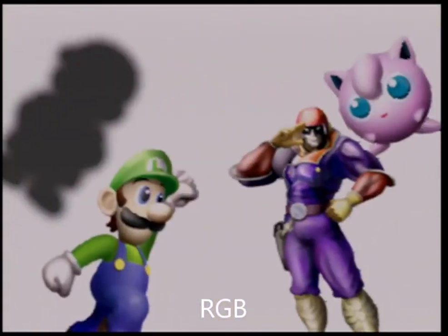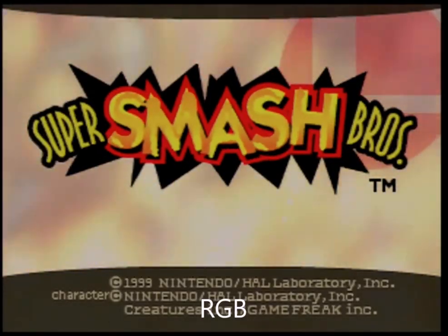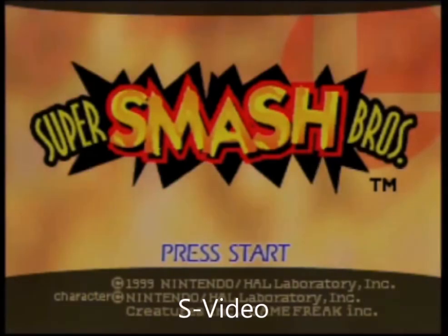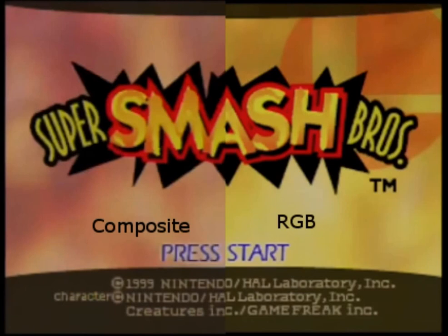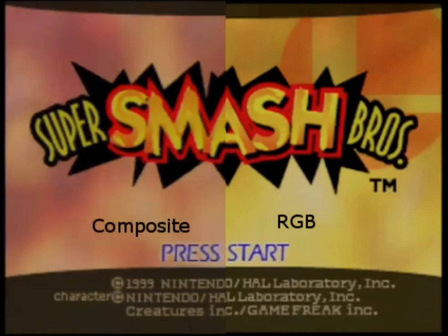Coming up here we're going to have some stills, which makes it a little easier to see the differences between S-video and RGB. You will see the colors get a little less blurry, a little less muddy as you move up to S-video, and then get even better when you move from S-video to RGB. I'm going to show some side-by-side comparisons — I'm not a Photoshop expert, but pretty much what I did is overlaid two images and just erased half of it. You can see composite versus RGB — RGB is much more vibrant. And S-video and RGB are pretty close, but RGB is definitely more clear and has much brighter colors.